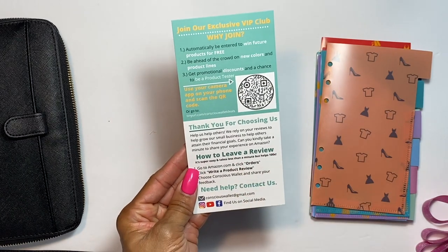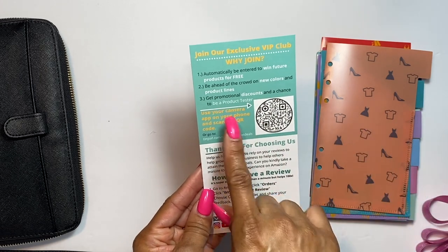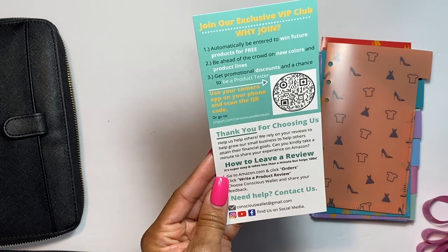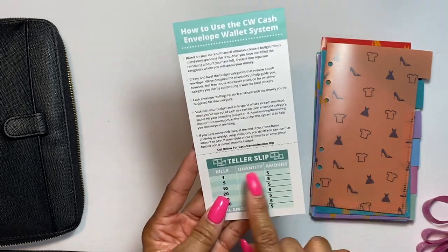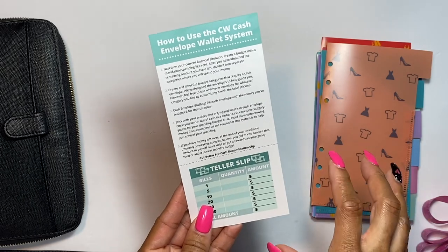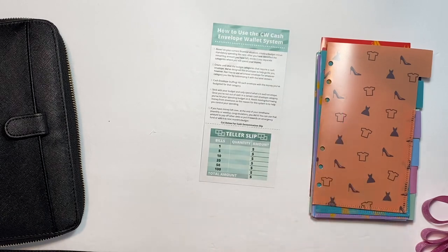You also get a card to join their VIP club, where you can win future products, learn about new colors and product lines, get promotional discounts, and have a chance to be a product tester. You can scan the QR code to get to their site. On the back there's a teller denomination slip — I'd actually cut it out and laminate it so you can reuse it and wipe it off.